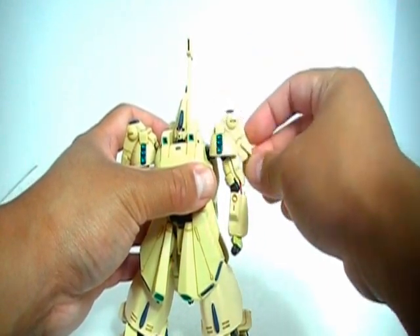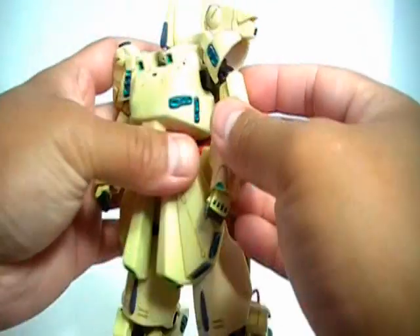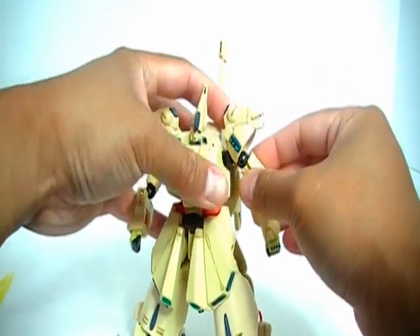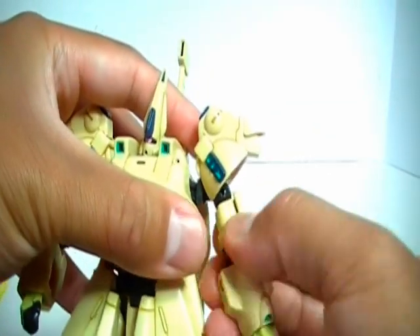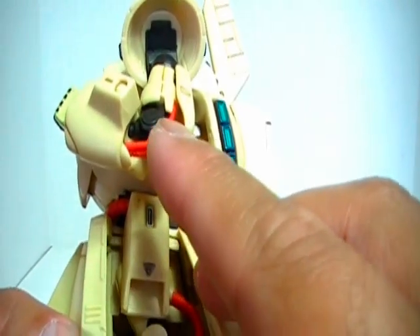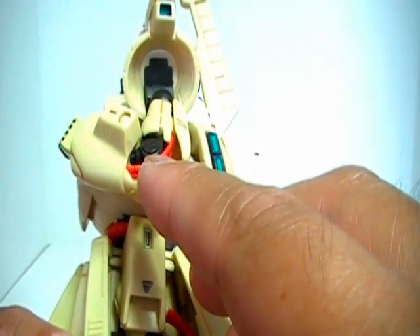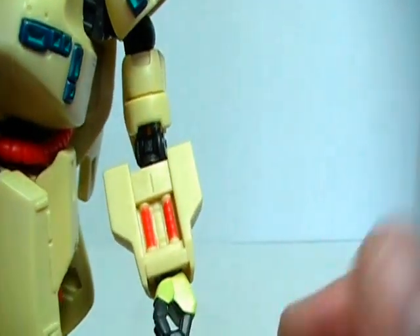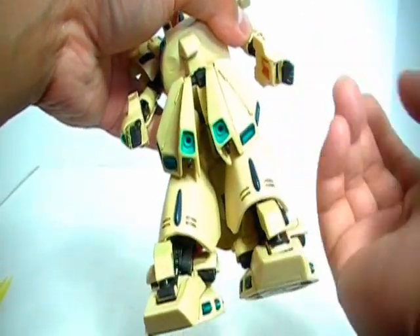For shoulder articulation, you've got the shoulder armor which articulates up and down, and the actual shoulder itself is on a ball joint. The arm can go forward, go back, and go out to the side about that far — if you go any farther, it's going to pop off the ball joint. You can see a swivel at the upper arm. The arm can bend at the elbow to a certain degree. You do want to be careful of these red conduits — if you put too much stress on them, they're likely to come out of their sockets, warp, or break off completely. The bend is achieved using a joint right there, and the upper arm and lower arm are connected via a ball joint. You have the hands on a ball joint as well.